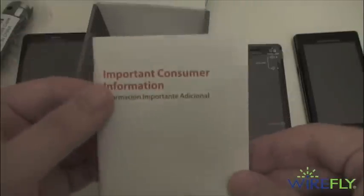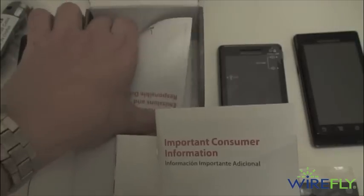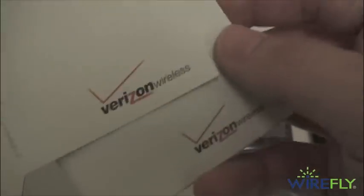We also have a getting started guide, some quick start information, tips for using Android version 2.2 Froyo, the same thing in Spanish, important consumer information, and product safety and warranty info — so all of your usual stuff.